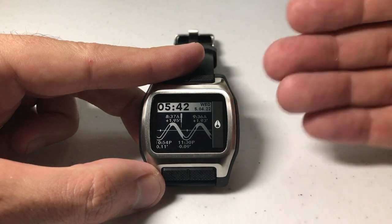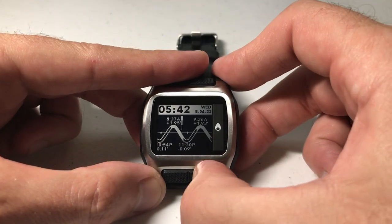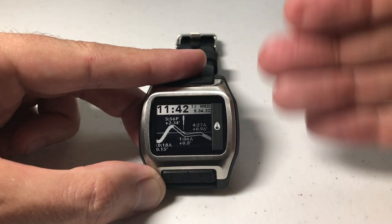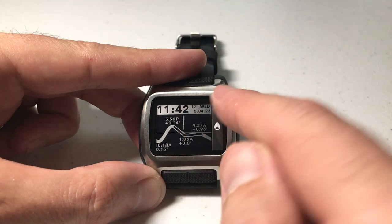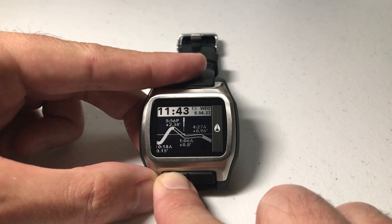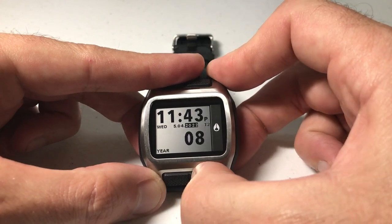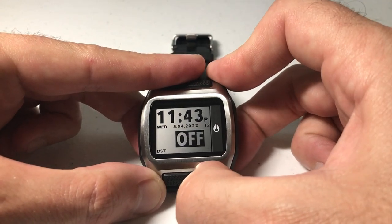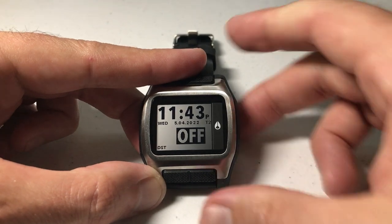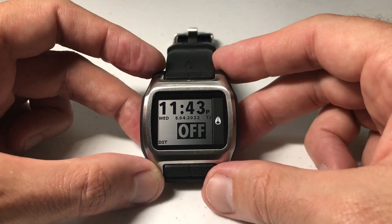Let's go look at it for profile 2. When we're in the tide screen, if we press and hold the bottom right button it will take us to our second profile, or what's called the T2 profile. Now that we're in T2, you can notice that my time has changed. We're going to do the exact same thing — press and hold the bottom left button to go into settings for T2, then press the bottom right button a few times until we get to DST, and you'll see that it's off for the T2 profile. Pretty simple — that's a quick look at how we adjust the daylight savings on our Nixon High Tide watch. Hope the video helped.